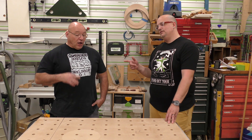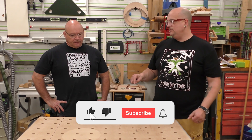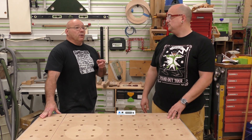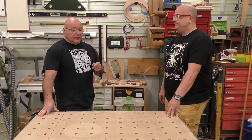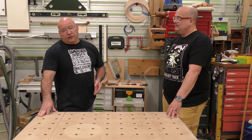I need to do wider cross cuts. I have my MFT but I'm going to get past that 27 inch mark — actually 32 inches. So you need to do a 32 inch wide cross cut on that plywood. By the way, this is a very common question and we're going to cover it in this video.